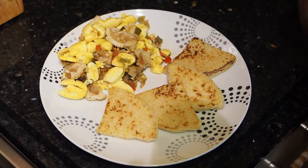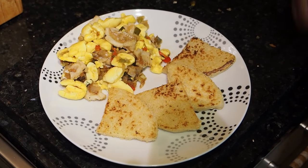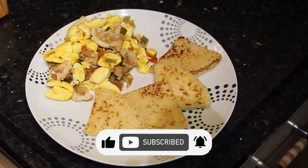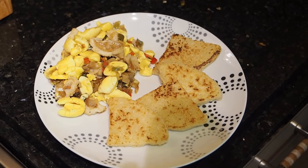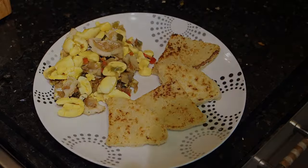Thanks for watching. Remember to press the button — like, subscribe, and share. Thank you. Right everybody, that was Bigayute. Thanks for watching this video and we'll see you all on the next one.